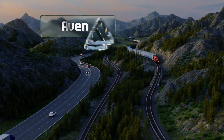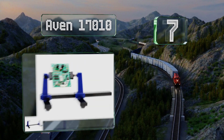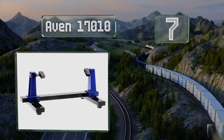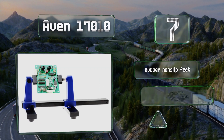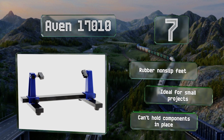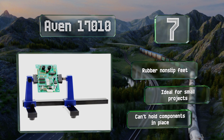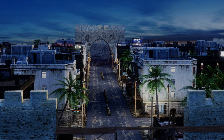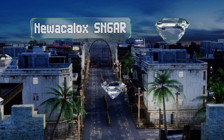At number seven, the Avon 17010 has two adjustable clamps that allow it to grip PCBs up to almost eight inches wide. It provides the ability to quickly rotate your board 360 degrees, although it doesn't offer as much versatility as options that use fully articulated arms. It's equipped with rubber non-slip feet and is ideal for small projects, but it can't hold components in place.